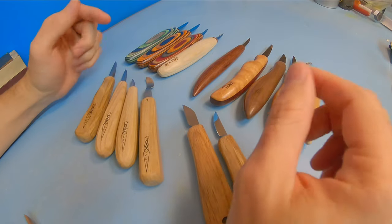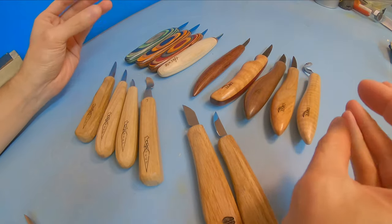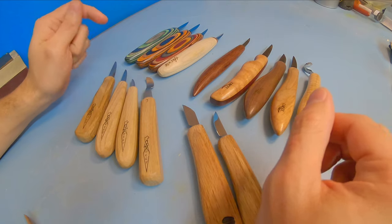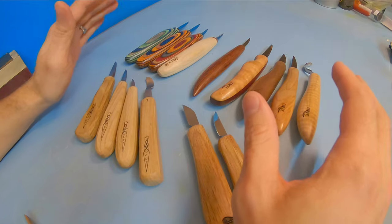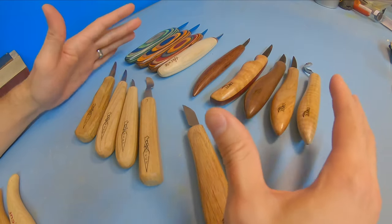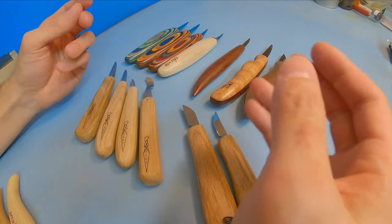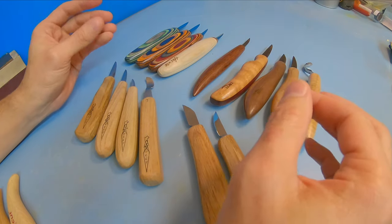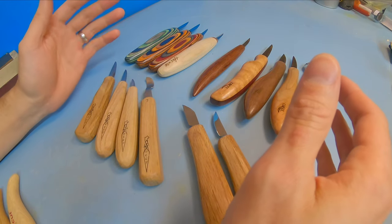Hey everybody, this is Brian from Carving is Fun. In this video I'm going to be comparing several of the more premium and handcrafted whittling and wood carving knives currently on the market. Right here in front of me I have about $500 to $550 worth of different knives. These knives will not be available in general retail stores, major online stores like Amazon, or big box stores like Rockler. I'll have all the links where you can get them down below.